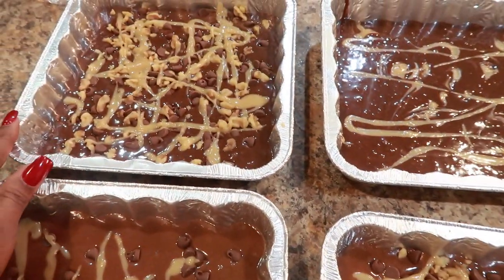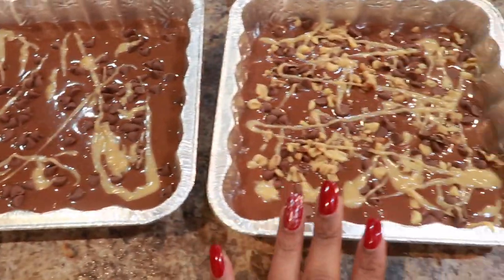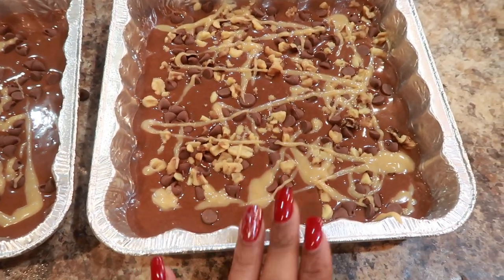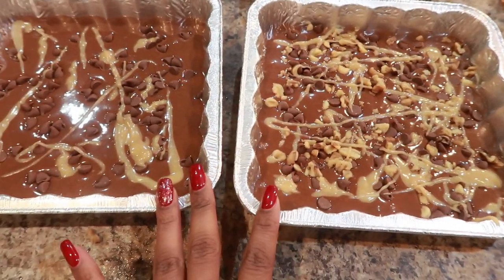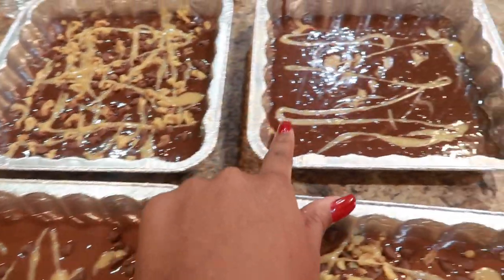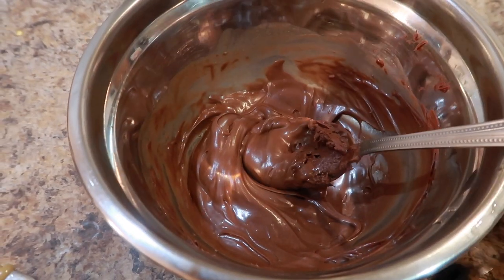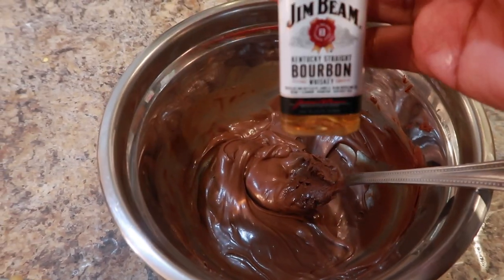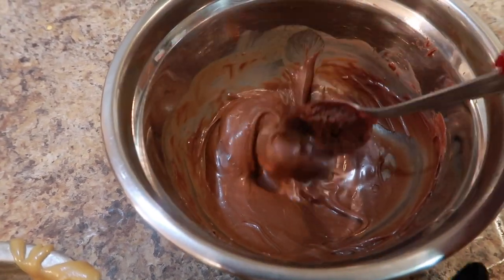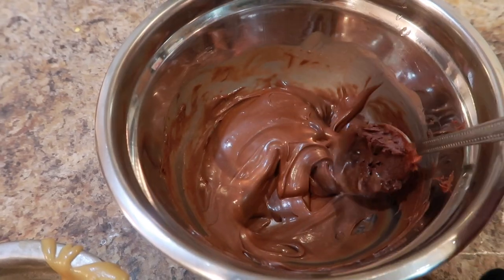So here's the rundown: this is turtle, no bourbon; this is chocolate chip caramel bourbon; this is turtle with bourbon. I'm going to do a bourbon glaze for both of the bourbon ones. I'm not going to ice this one, and then I'll ice these with the chocolate icing. I added one full tablespoon of bourbon to the icing — it still needs to be a little thinner, but it's okay for now.